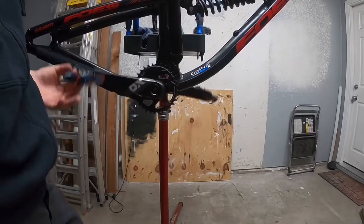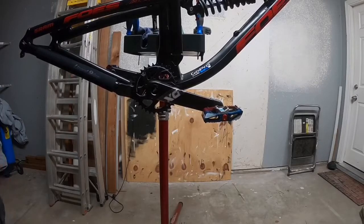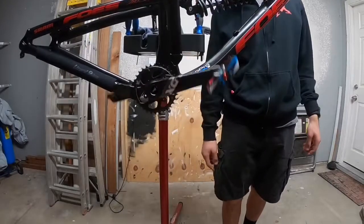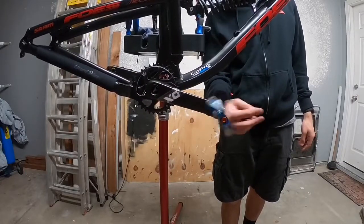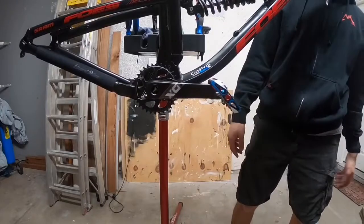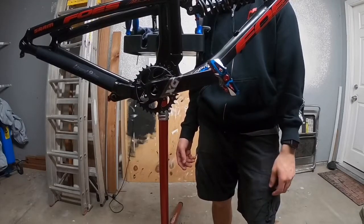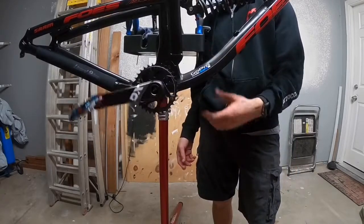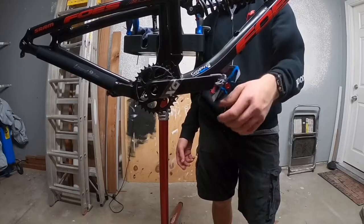That's how you install pedals. If you guys want to see how to remove pedals, I'll do a video on that too. These will be the pedals I'm running on this frame — I think they look pretty sick. I do have other types of pedals that require a pedal wrench, but honestly you can use a 15mm wrench — it does the exact same thing, though it might round out your pedal a little bit. I kind of like the 8mm ones; they also have 6mm ones, which is nice.